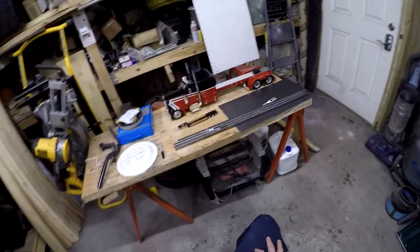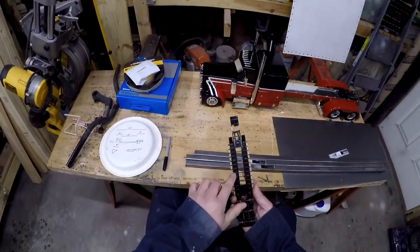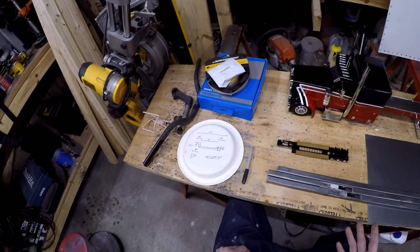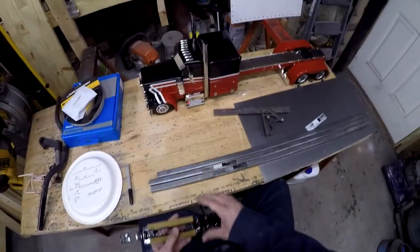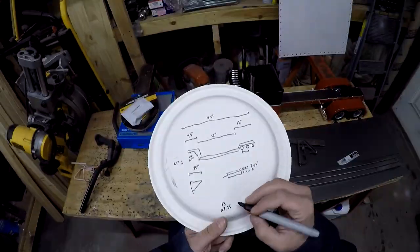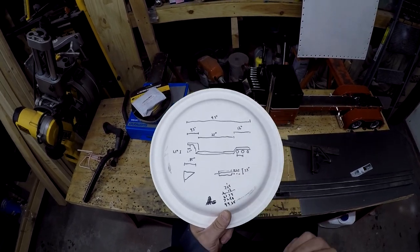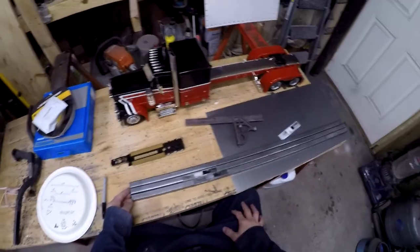Two frame rails done. Now it needs all these cross members. The cross members go full width of the frame from outer rail to outer rail — the full width of the trailer. I figured it was going to be 7.3, and yep, just over a quarter. I need to figure out how many I'm going to need. 13. Let's do some math. 99.25 inches is what I need. Now let's make them into cross members.